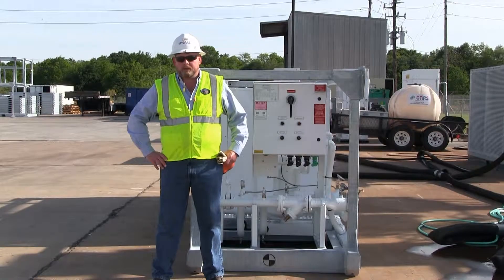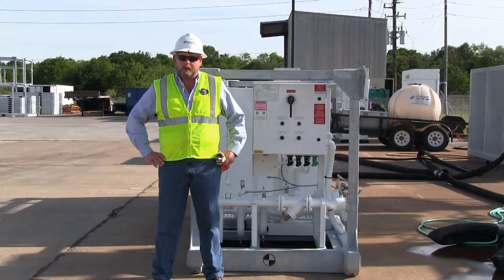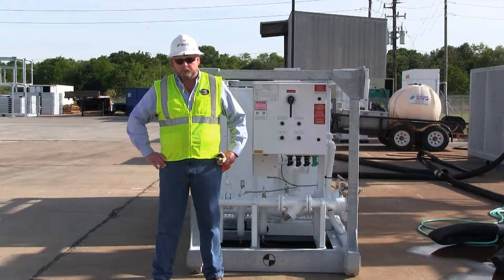Hello, I'm David Wasson with CAPS, manufacturer of the Herc 30-ton air-cooled water chiller with integrated pump. This short video will outline the setup, startup, and operation of the air-cooled chiller.